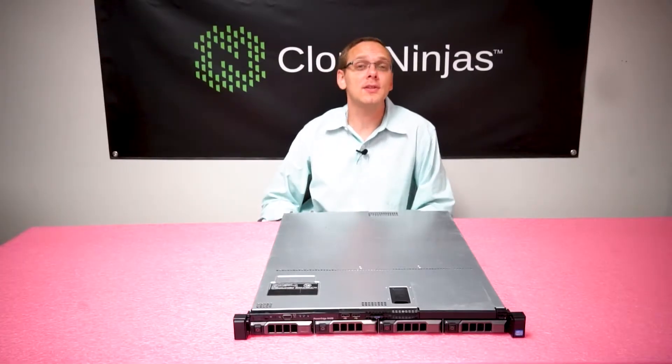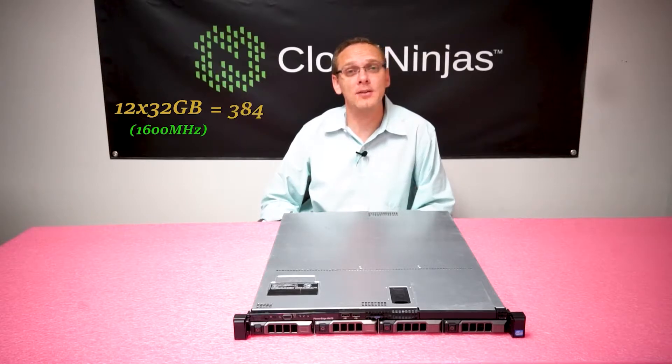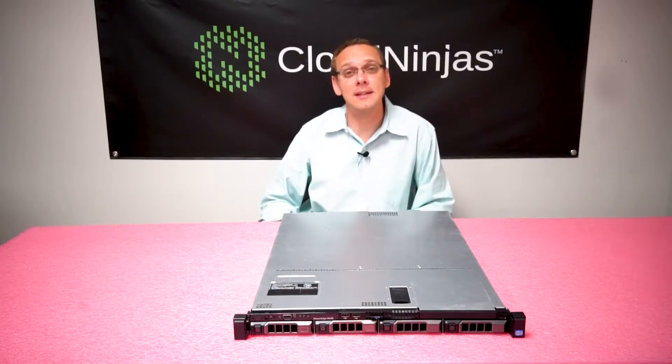The R420 accepts two types of memory: ECC registered, also known as an RDIMM, or load reduced, also known as an LRDIMM. With ECC registered you can load up 12 32-gig DIMMs at 1600 megahertz for a total of 384 gigabytes. With LRDIMMs you can also get 384 gigabytes via 12 32-gig modules, however you can get a slightly faster speed of 1866 megahertz.